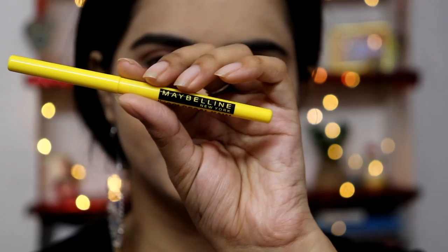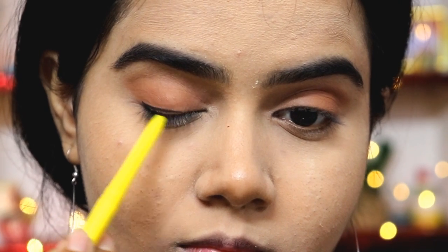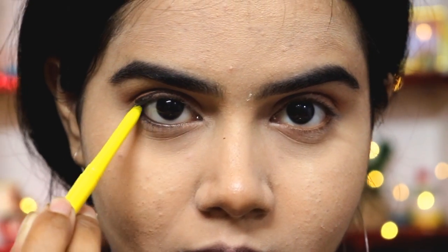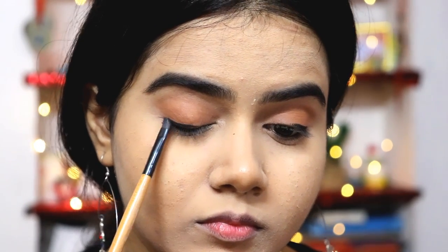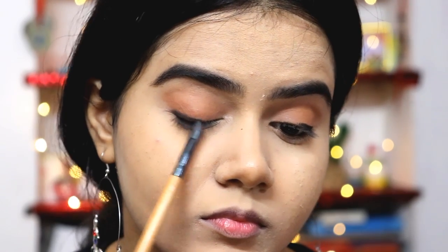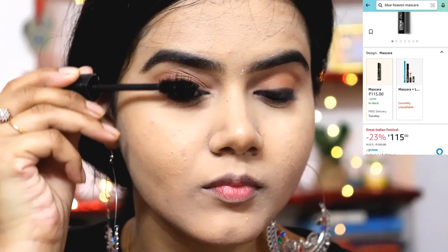I will then use Maybelline Colossal Kajal — also in the affordable range — applying it on my upper eyelid and lower waterline. Using an angular brush I smoke and smudge the kajal on the outer eyelid so there are no harsh lines. For the lower lash line I smoke it in the outer corner, leaving the inner corner clean.